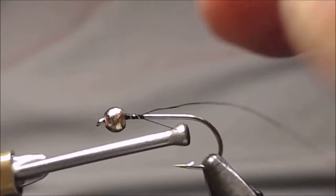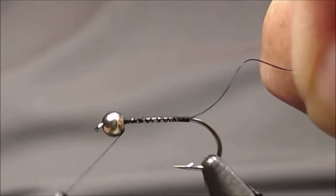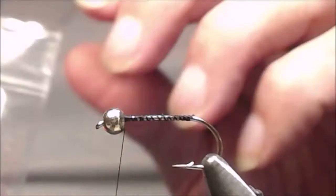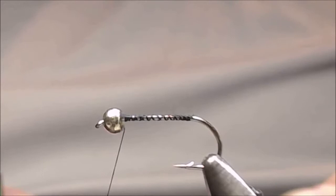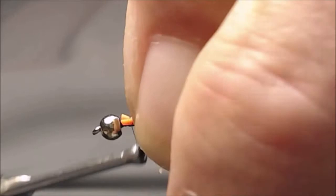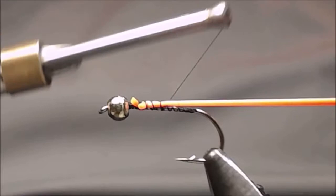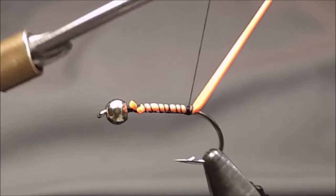Start behind the bead and lay a base of thread down the shank. I'm going to thread back behind the bead. For a tail I'm going to be using some medium brown round orange rubber legs. I'll start them just right behind the bead and secure them in place, then stretch them down the shank and tie them off right above the point of the hook.